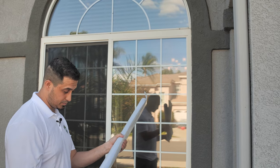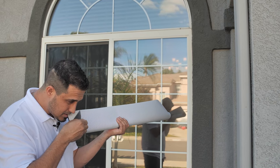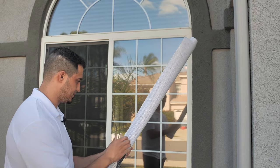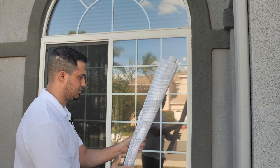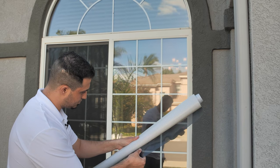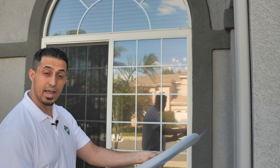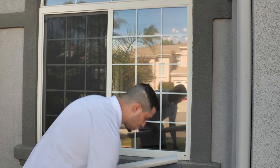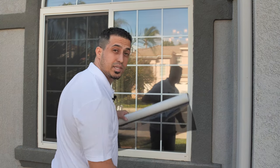So again what you want to do is peel the liner back, expose the adhesive, and then tighten up your roll. Grab your squeegee, let's get ready to install.